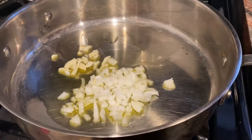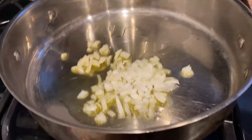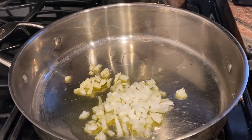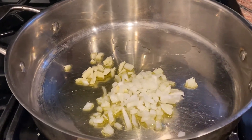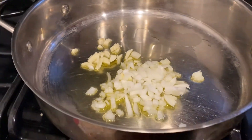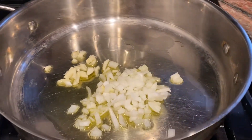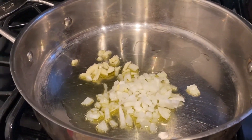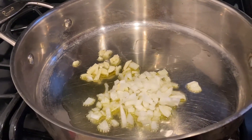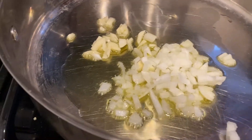Hey everyone, welcome back to my channel Anna Maria Mule. I'm making dinner now, my work day is done. Today I decided to make a nice pasta — I'm using some spaghetti alla chitarra, some fresh noodles I picked up at the supermarket. I'm going to make that in a pink tomato sauce with prosciutto and peas.